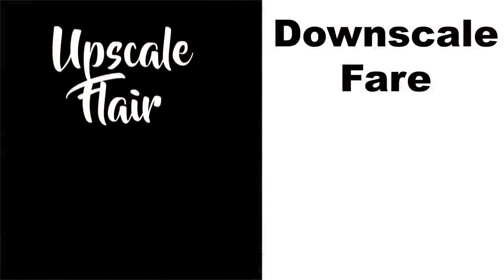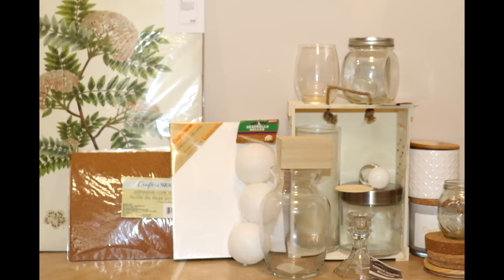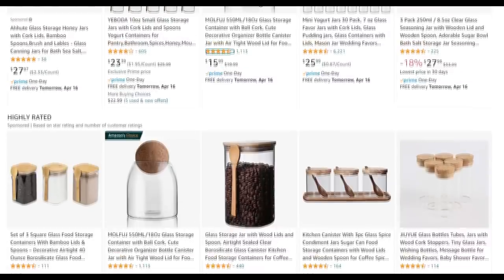My intention was to add some upscale flair using some downscale fare, like items purchased at Ikea, Dollar Tree, and thrift stores along with some recycled items as well. I wanted to start with some of these gorgeous bottles and canisters I'm seeing around.